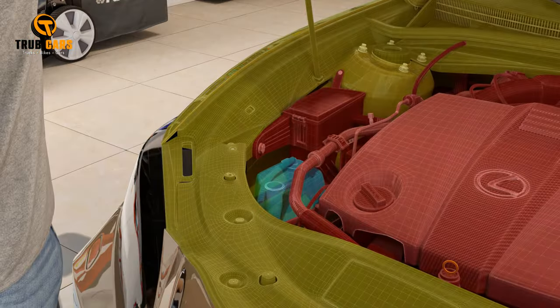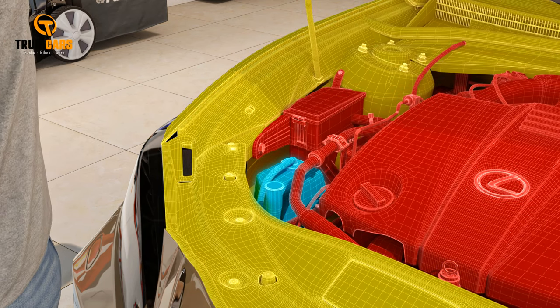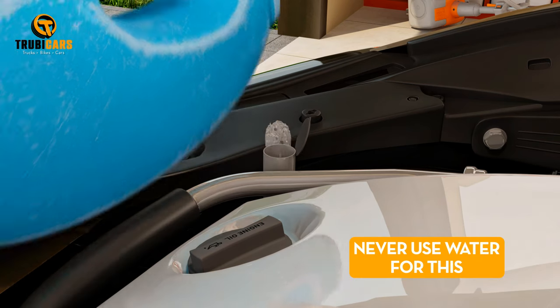Wiper fluid. Look for the container with a windshield graphic on the cap — it's usually white. If it's less than three-quarters full, carefully pour in more wiper fluid and replace the cap. Remember, never use water for this.